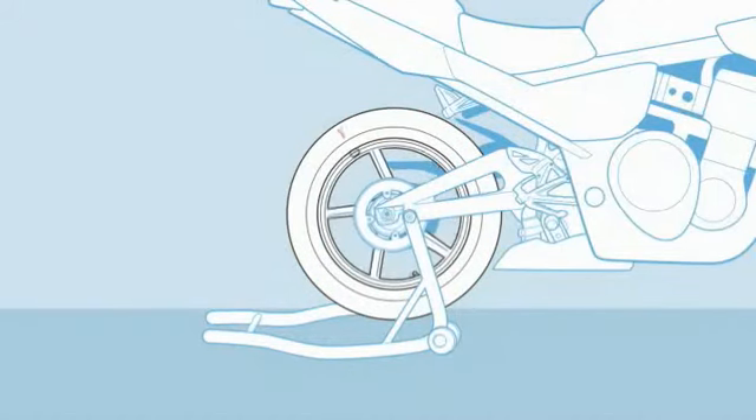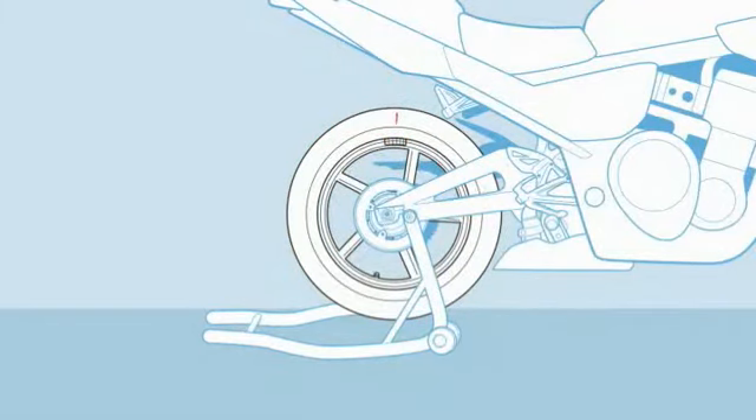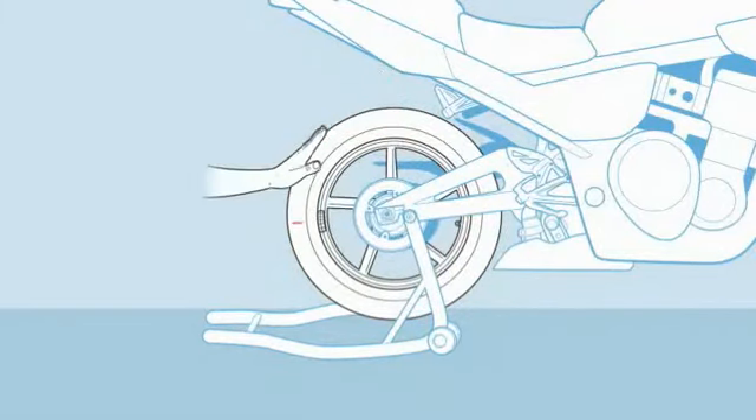Try it again. If the light spot still returns to the top, add another weight. Keep doing this until the wheel stays wherever you turn it to without moving.